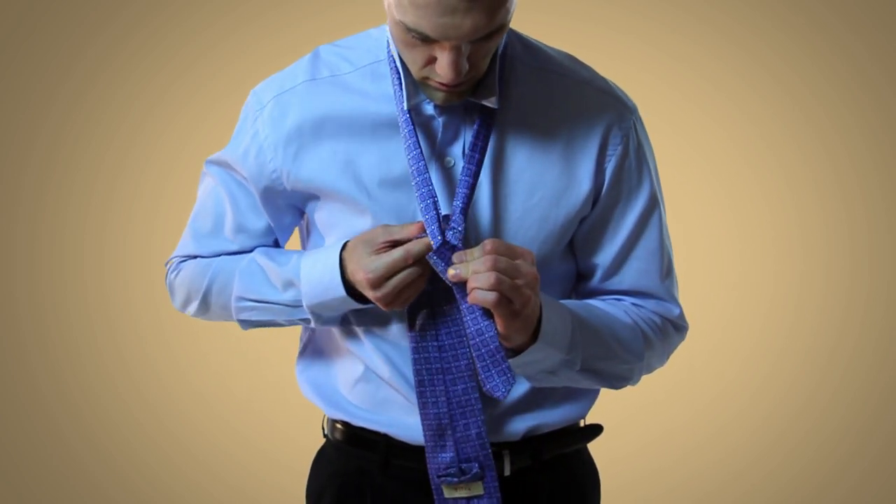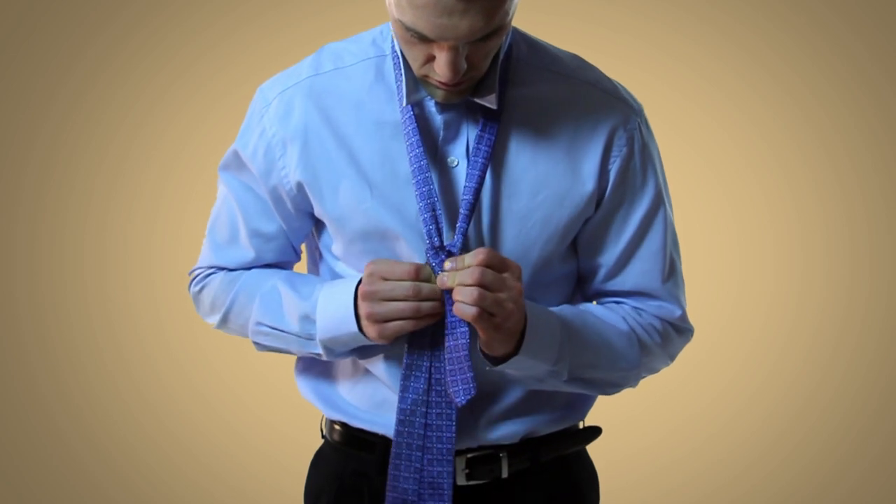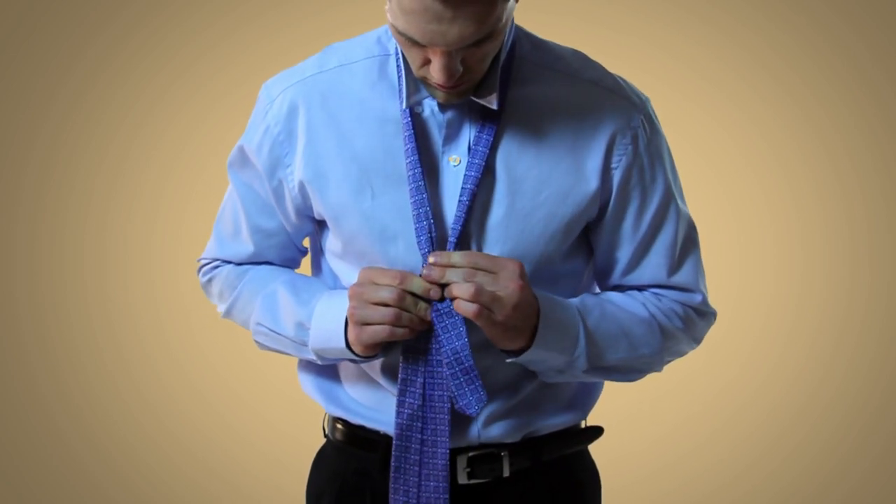Pull on the wide end to get the base of the knot tight. When you do this, make sure that there's no major bunching going on.